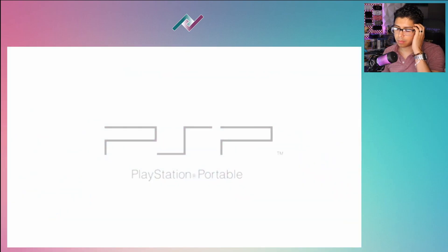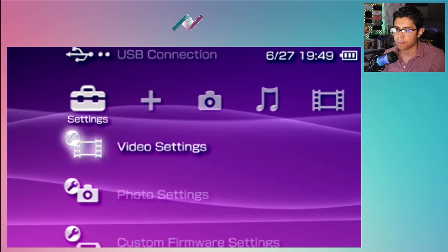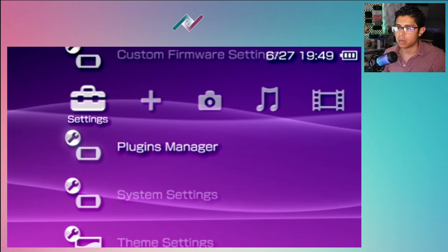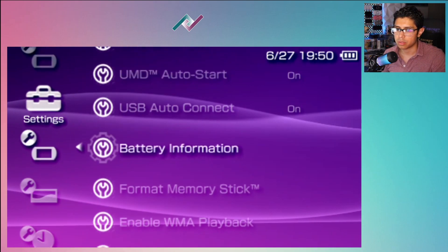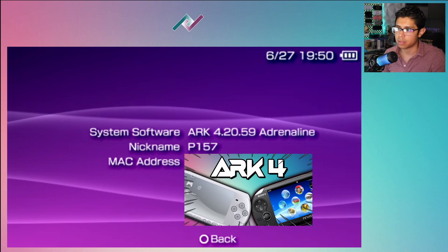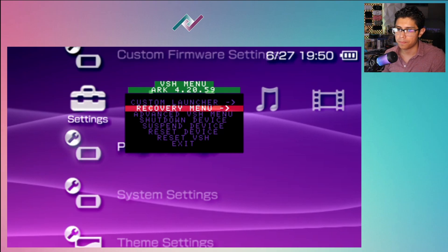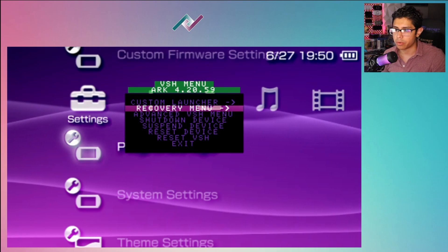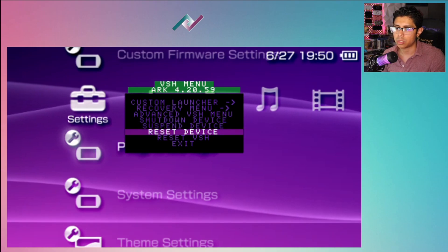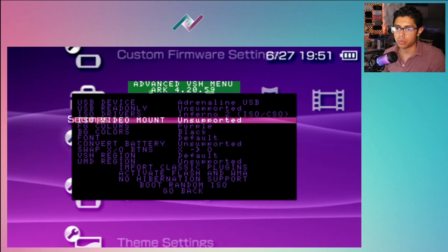Disconnect from the FTP client. Now let's run Adrenaline - go to Homebrew Apps where we have it copied, there is ARC Loader, let's run the app. We are now loaded up into the new ARC custom firmware. You can see we have new options: Custom Firmware Settings and Plugins Manager. Go to System Settings > System Information and our system software is now ARC 4.20.59 Adrenaline - that is awesome. Pressing Select brings up the new VSH menu.